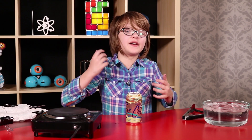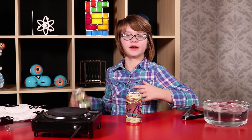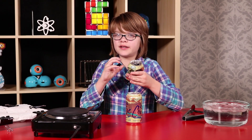What if we could take away some of the inside balancing forces from the can but leave the outside force? Just like when I took away one of my hands from the paper towel and could push through and break it. That's exactly what happened with this can. When we heated up the air in the can, the air inside expanded and pushed some of it out, which we saw as steam.